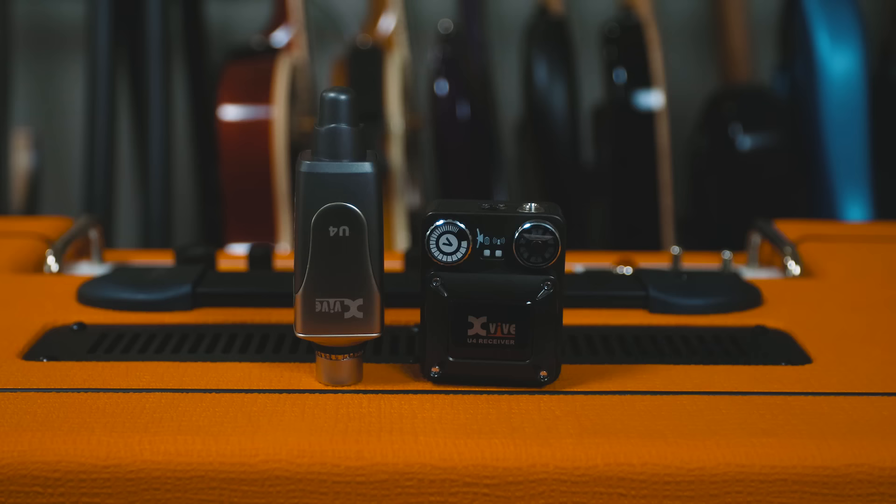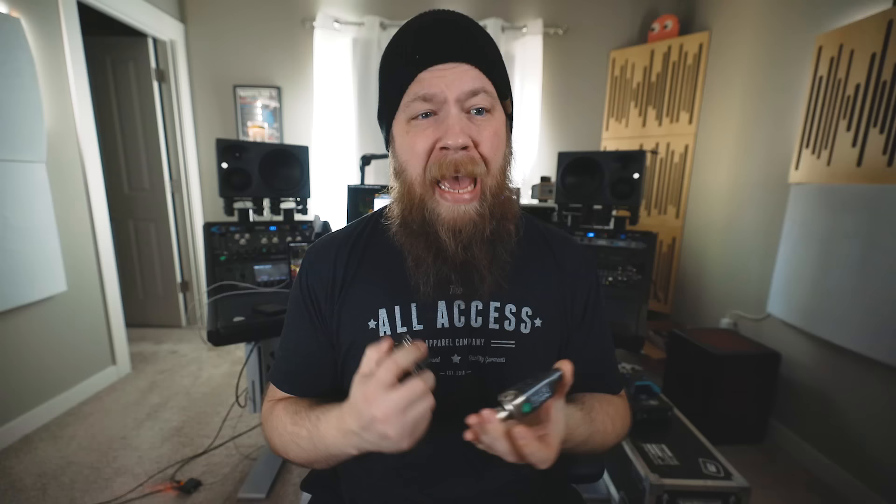You have a source that you want to hear, and then it beams that signal to a body pack, and in that body pack you have your headphones or earbuds — whatever has an eighth-inch headphone jack — and it goes into your ear holes and you hear what you're trying to hear. The X5 U4 in-ear system is a 2.4 GHz digital in-ear system with 5 milliseconds of latency. That is near zero. That is also incredible.